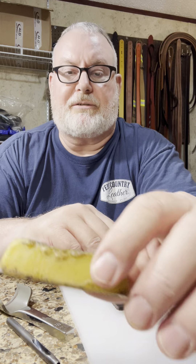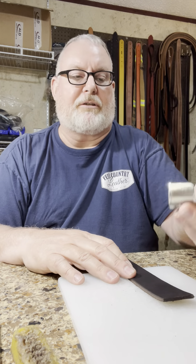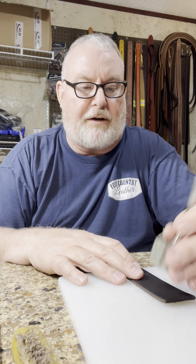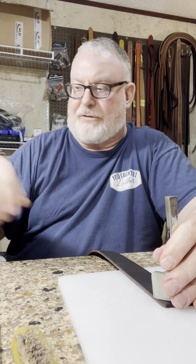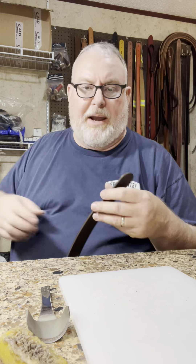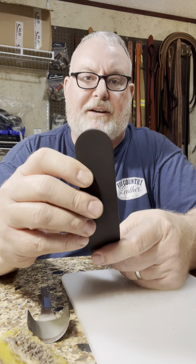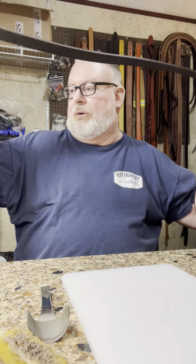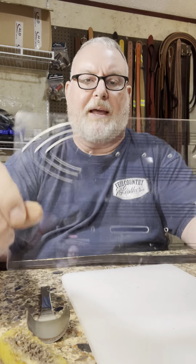I always wax my punches with beeswax — just punch it in there and dab it on with my hand, and that keeps the punches from sticking to the leather. The first thing I always do is knock off the end with the round punch. This is where the buckle's going to go, so I knock that off and that makes a round point. Hopefully all this banging isn't going to knock a camera over.